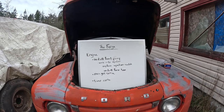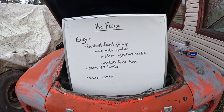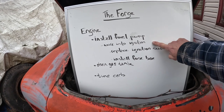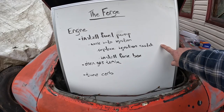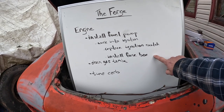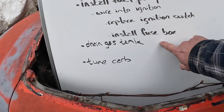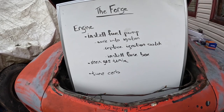Lists are great. Today I want to get the engine running a little bit better, and to accomplish that I'm going to install the electric fuel pump properly mounted in the engine bay. I've got to wire that into the ignition, replace the ignition switch because the old one doesn't have the key and it's pretty crusty. I have a new fuse box to install into the truck but I'm not going to wire anything into it just yet — just get it into place, drain the gas tank, tune the carb. I'll show you the bits and pieces I've got for that.